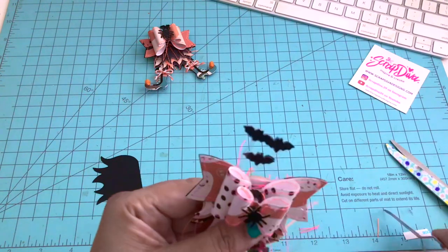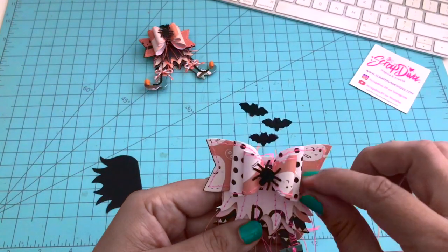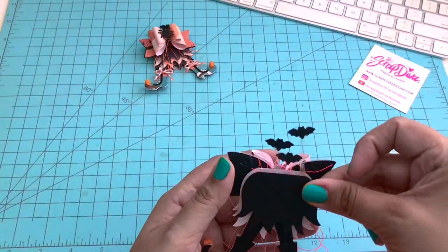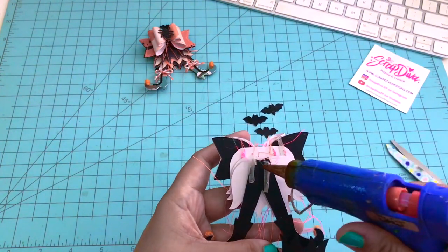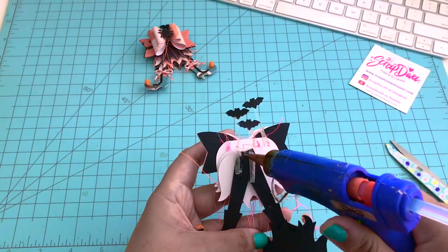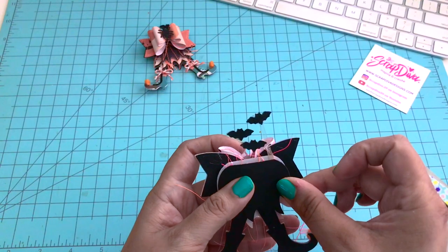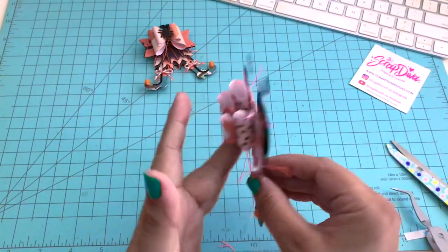There are some thread pieces here and there that I want to remove, just cleaning up my embellishment. Turning it over to the back, I want to clean up the back as well — I think the back should be cleaned up just like the front. So I'm just adding a piece of solid black cardstock to the back, using the skirt piece to cover the white area. You don't fully cover all of the white, but that's just fine — it still looks nice and neat.